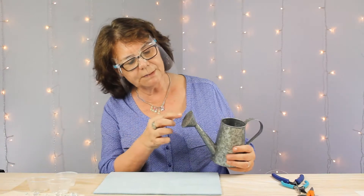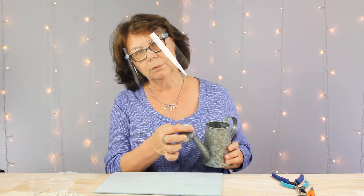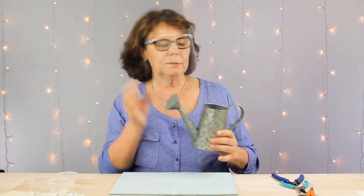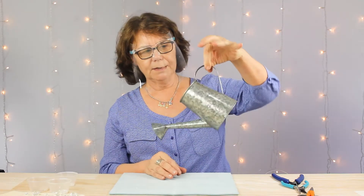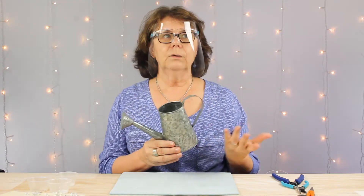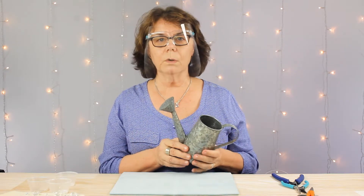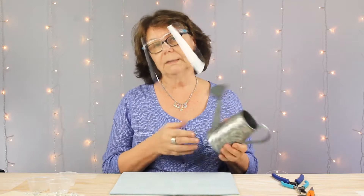The first step is to count the number of holes around the circumference of your spout on the watering can — in our case it's 10. I ordered this one online. I like the size and the way the handle was positioned on it. So we're going to make 10. Your spout may have more or fewer holes, so the overall length of the strands and how many you'll need will depend on that.